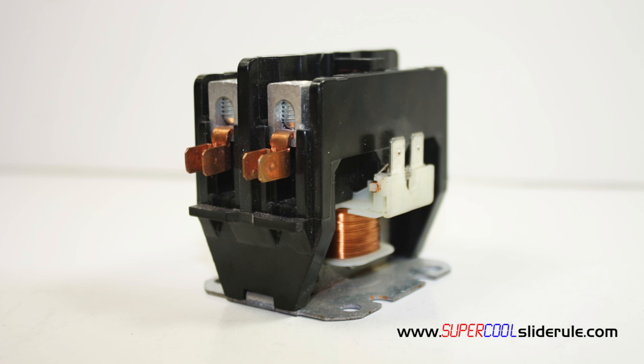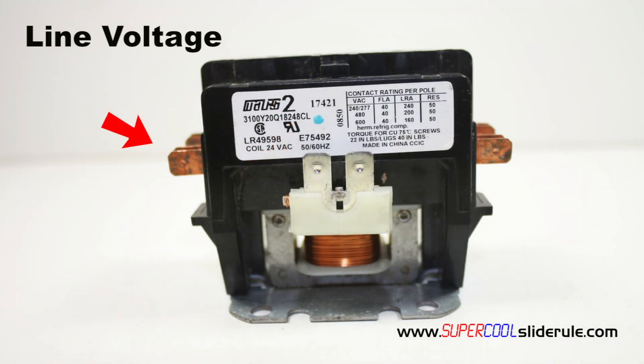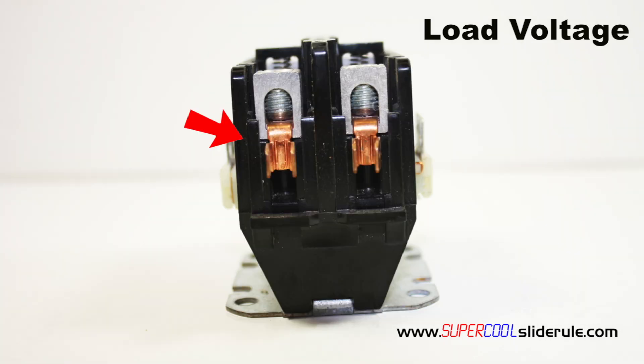A contactor is a control used to supply electricity to any device. The way it operates is line voltage is supplied to either side of the contactor, at the points here or on the opposite side here. The line voltage at these locations can be any voltage you desire. Next, the load is connected to the opposite unused side at these locations.